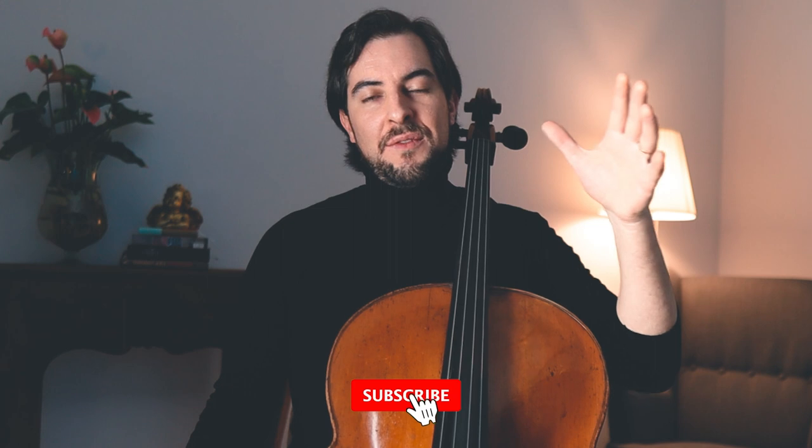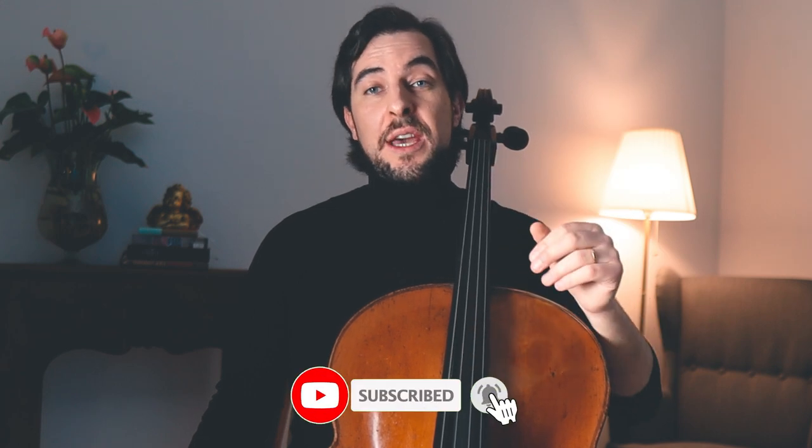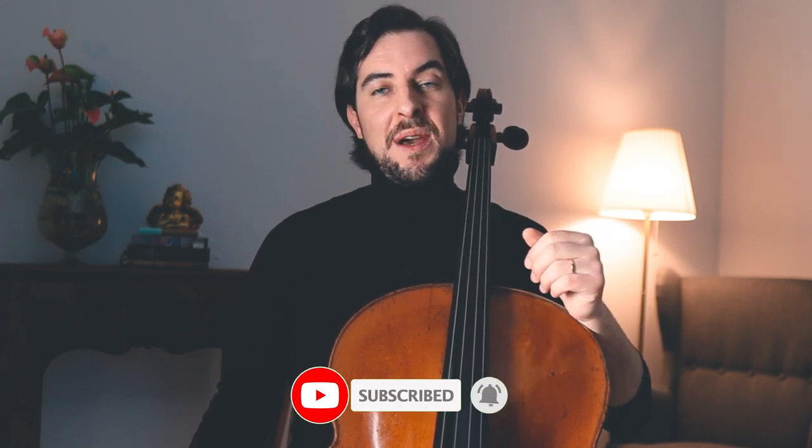If this is the first time you come across this channel, welcome, nice to meet you, and it's good to have you here. If you want to see more tutorials like this one or cello technique lessons, then don't forget to subscribe and hit the notification bell so you won't miss any of my videos. With that said, let's dive right into it.